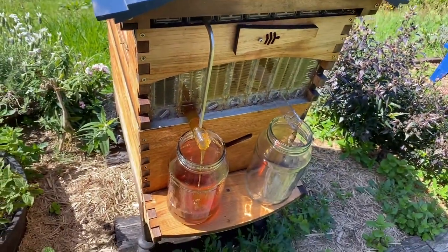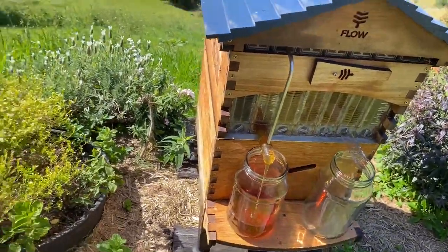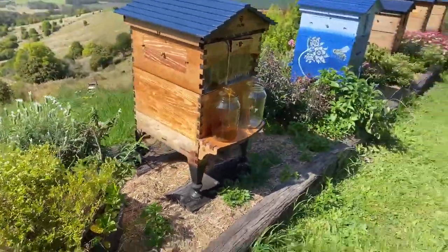Look at that beautiful honey. We might get another jar going as well while we're here.